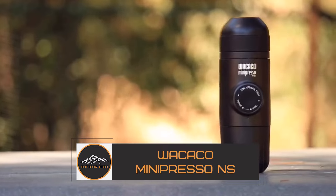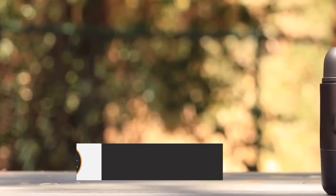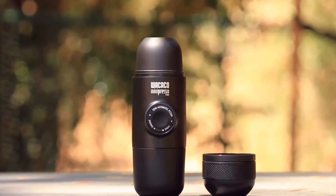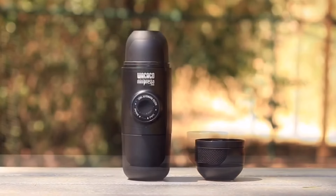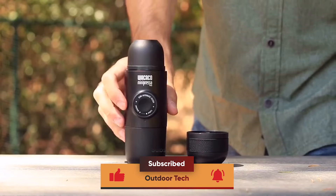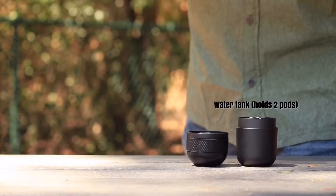Wakako Minipresso NS. Do you love coffee but hate the hassle of making it? Meet the Wakako Minipresso NS, your new best friend when it comes to enjoying delicious espresso. The Minipresso NS is compatible with NS capsules, which contain pre-ground coffee, so all you have to do is add hot water and pump a few strokes to enjoy a lovely cup of espresso.